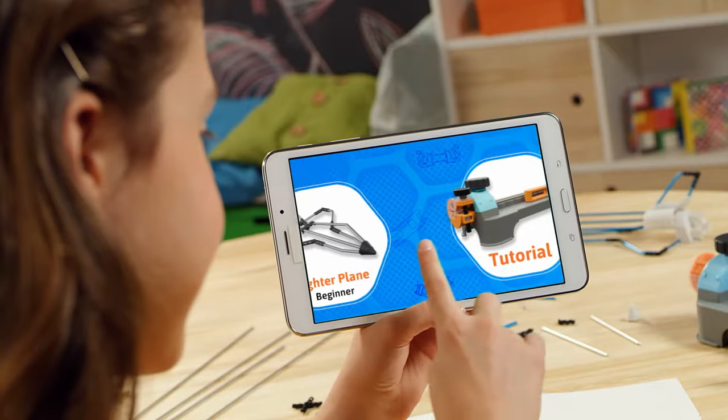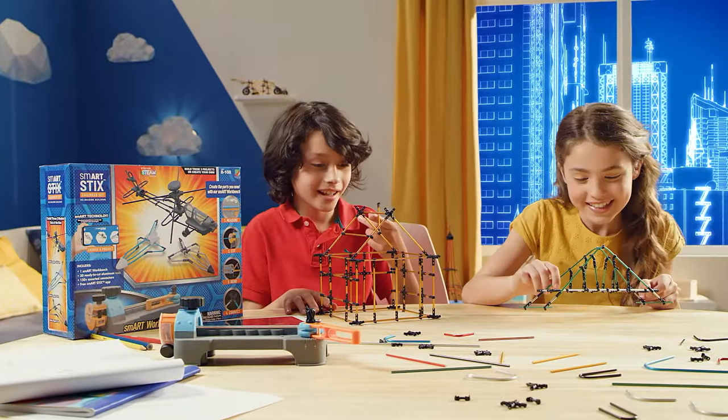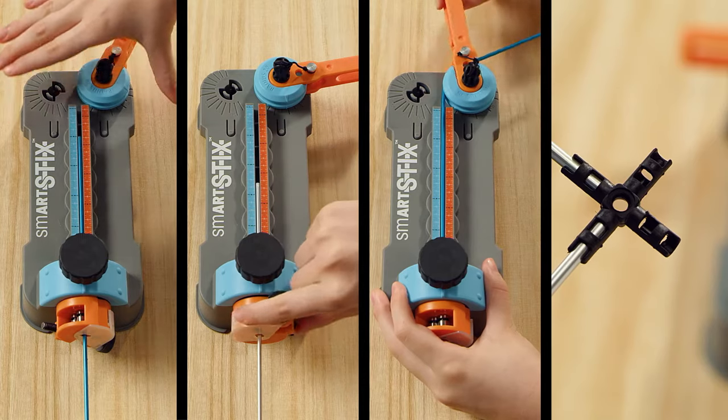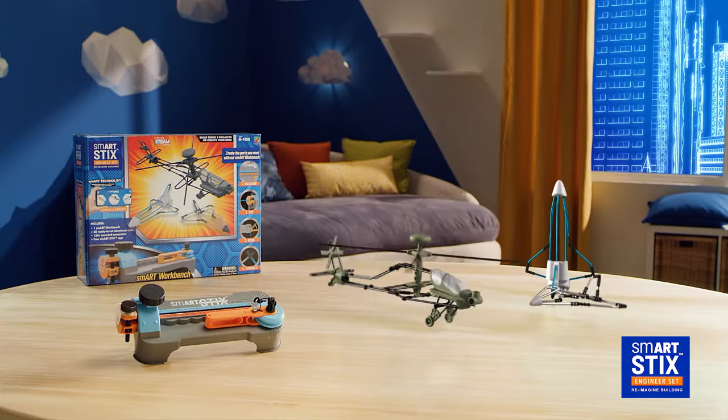Smart Stix is the smart creative building toy that lets you be the engineer of your own projects. Your imagination is the only limit. Creative mission accomplished. Smart Stix from Flycatcher.